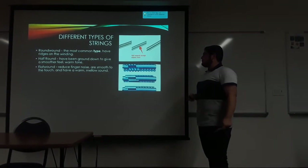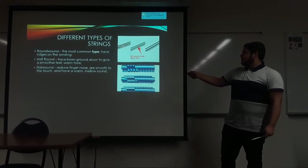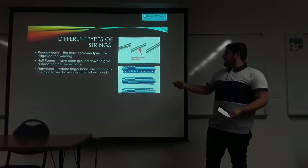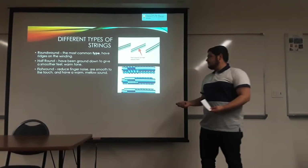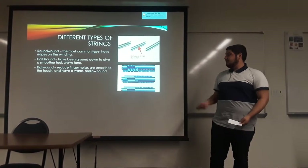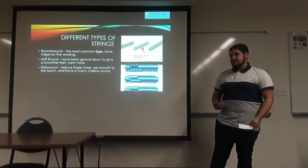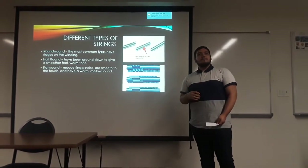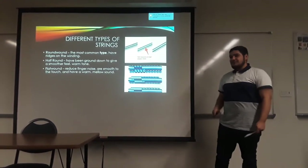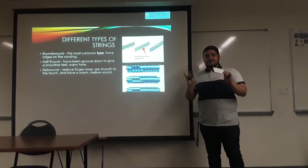These are a couple of different types of strings you can use. These are round wound strings — they're more so for a brighter, rock style. Then you have your half rounds, more of a warmer sound, warmer tones. Feels smoother, feels good actually. And you have flat rounds, which you don't hear any of the finger noise. If you play a fretless bass, preferably you would want to go with flat rounds because they are amazing.